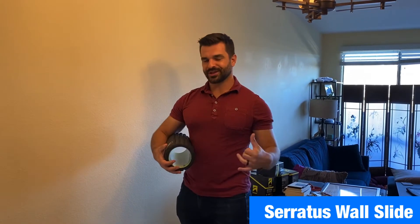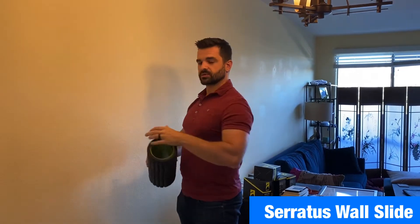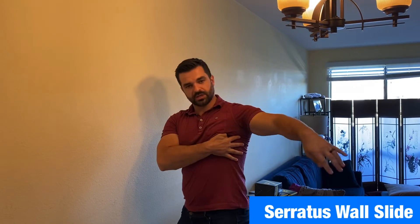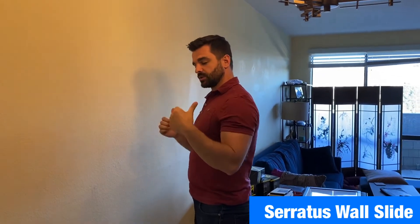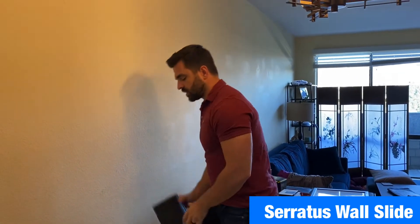Hey guys, Dr. Bo here in sunny California. Wanted to talk about the serratus wall slide. The serratus muscle is up in here — if you see bodybuilders, they have these kind of wings right there. That muscle is actually really important for working with the lats and stabilizing, whether you're punching forward or punching up overhead.